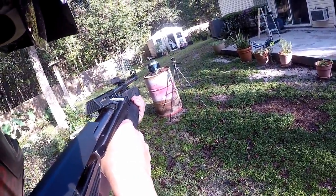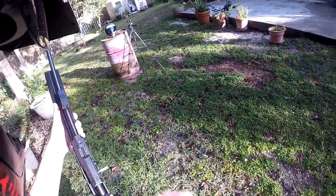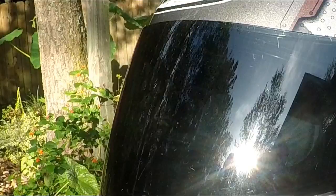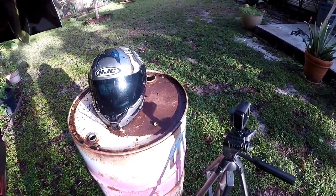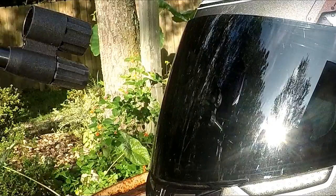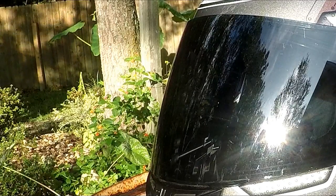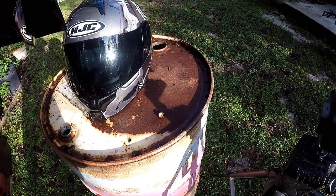Nothing really going on — you can see where the pellets struck but the face shield did not crack. Let's go ahead and hit one from point blank range. Wow, I sure thought this thing would have cracked it, but I guess not. Let's move on to the next step.